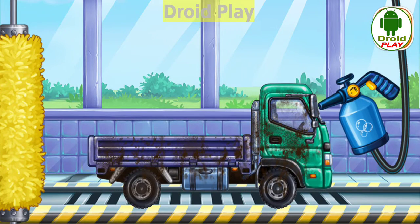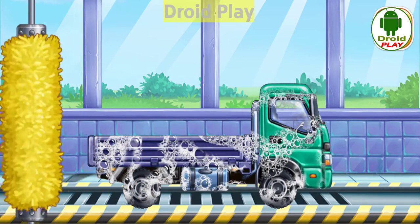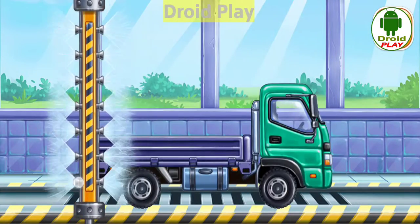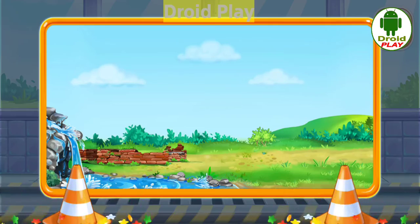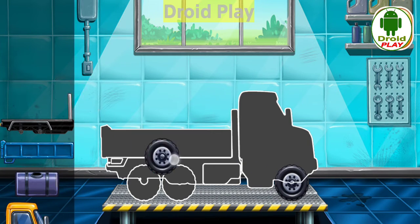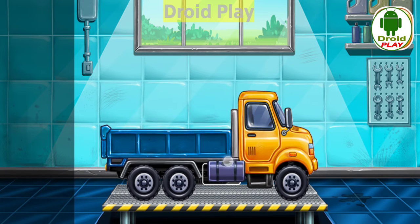Now we need to wash and clean, Dropside truck. You're doing really great. We have to assemble Dropside truck. Done.